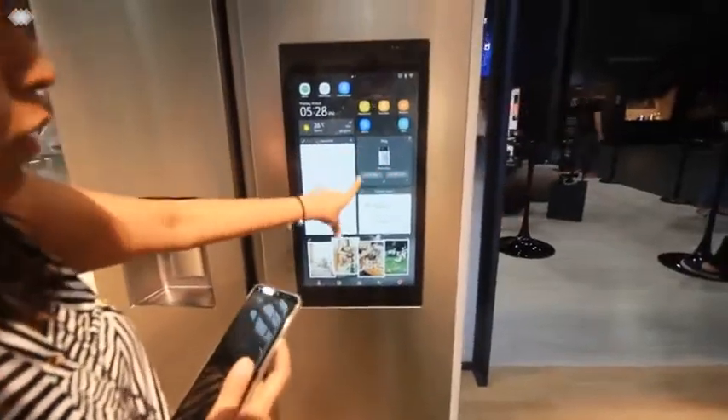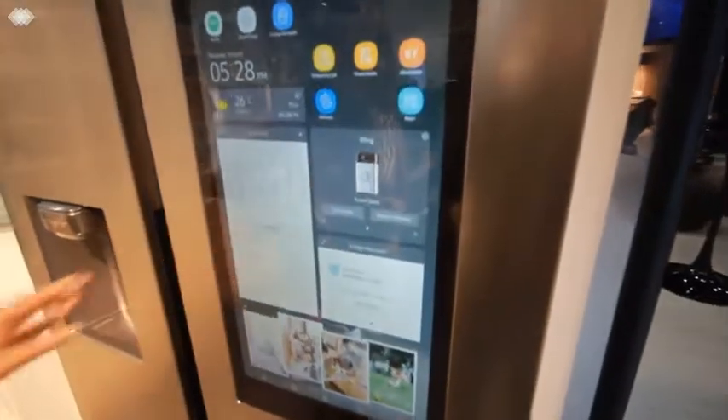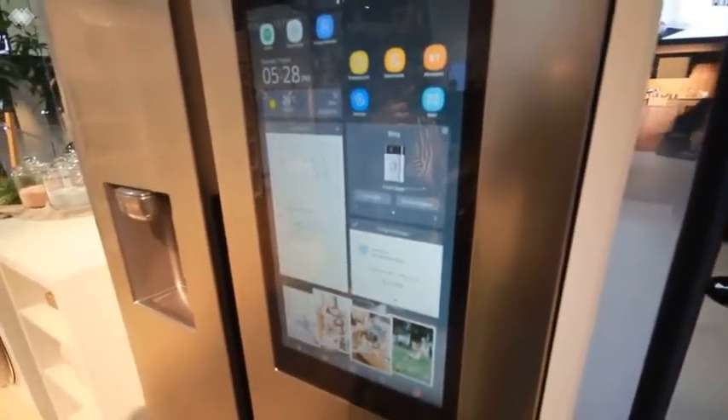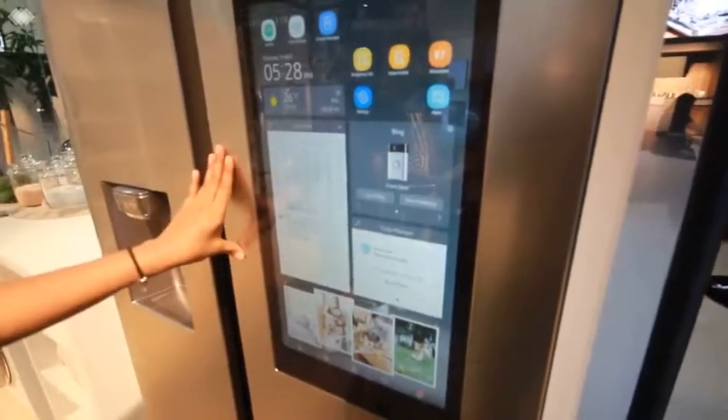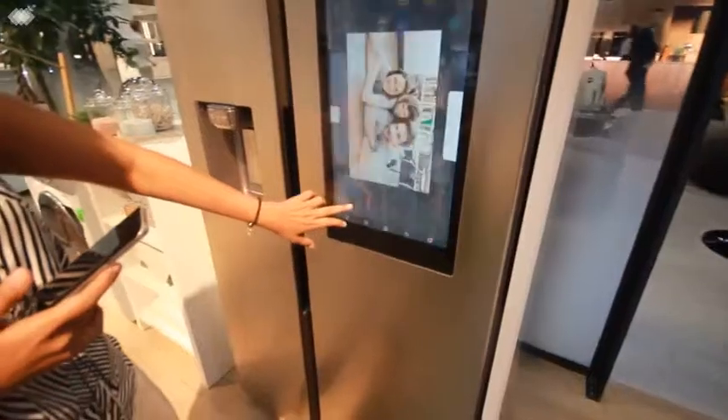You also have the ring bell feature, which actually shows who is at the front door. By chance you are very busy cooking inside the kitchen, it rings to say that somebody is at the door and shows their picture.